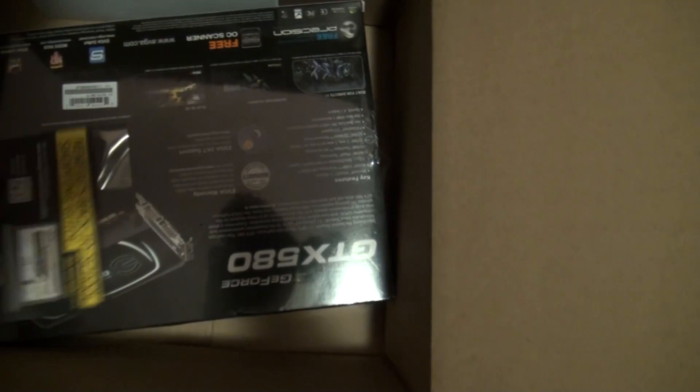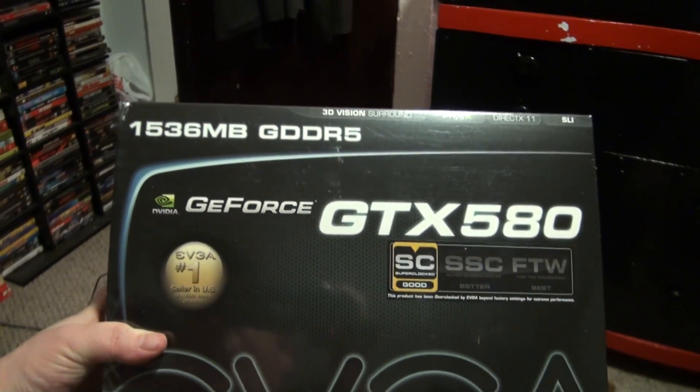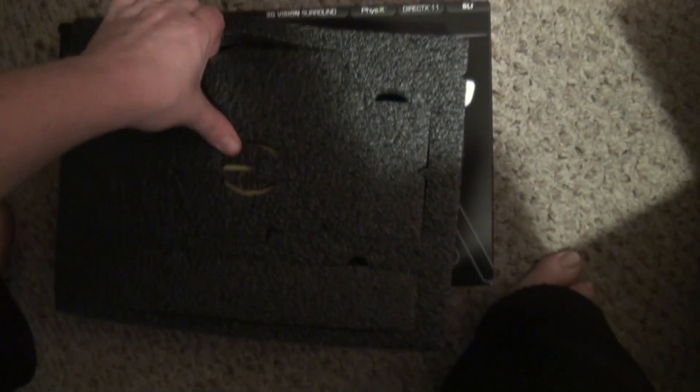I'm going to have that awesome, cool, rockin', bitchin'. There we go. So, there's the GeForce GTX 580 by EVGA. Let's take a look, let's see what we got.